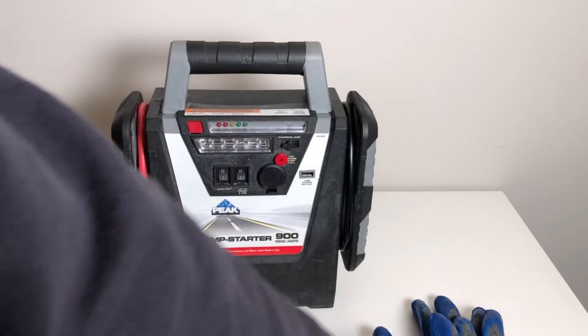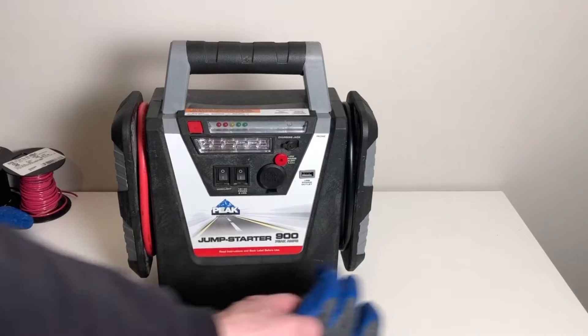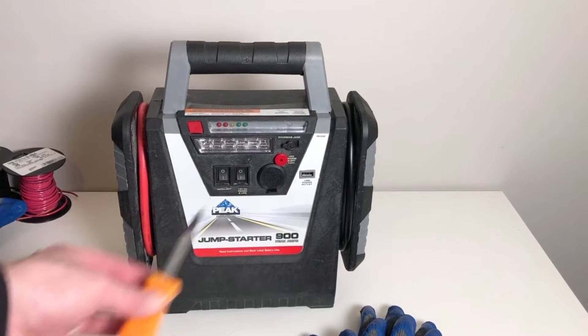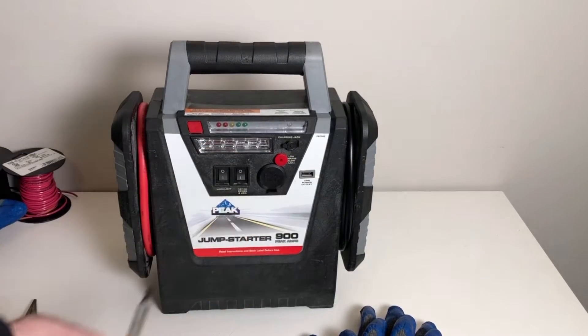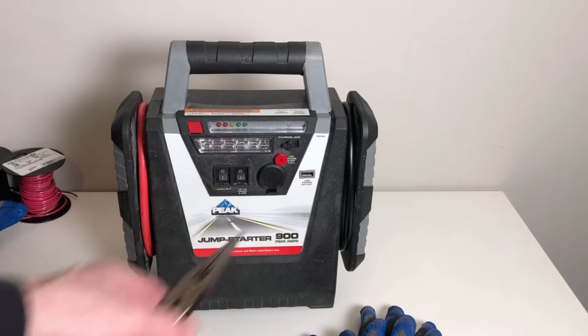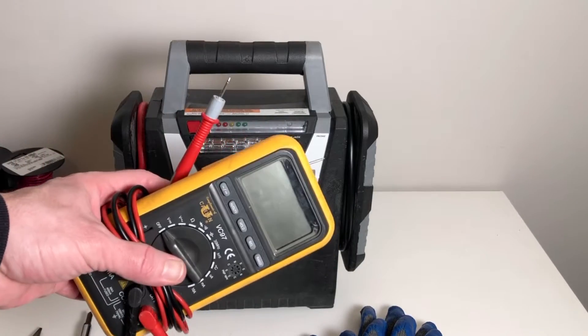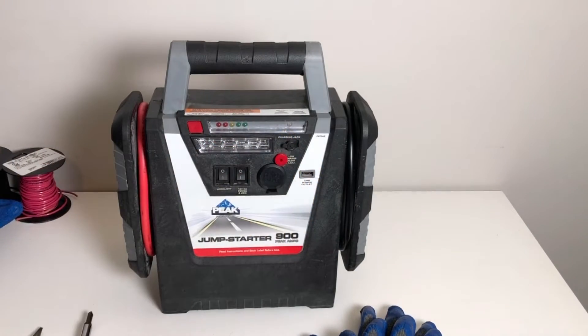Here are the tools that you're going to need: a set of gloves — we recommend them being rubber coated — also a screwdriver to open up the battery pack, a set of needle nose adjustable pliers or wrenches, and of course a multimeter to test the battery and the replacement.